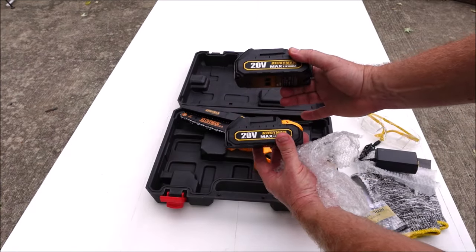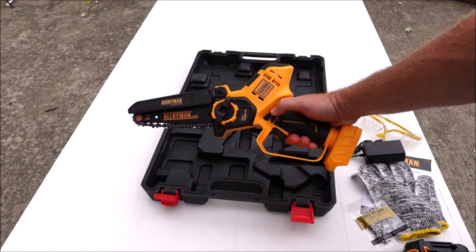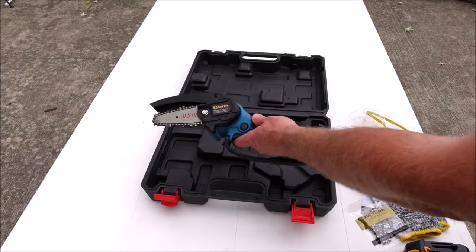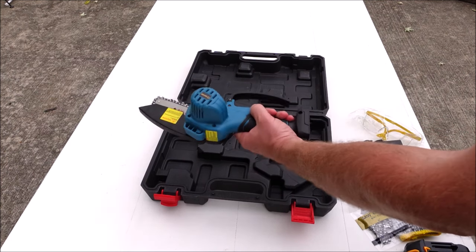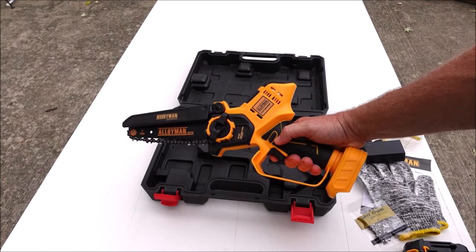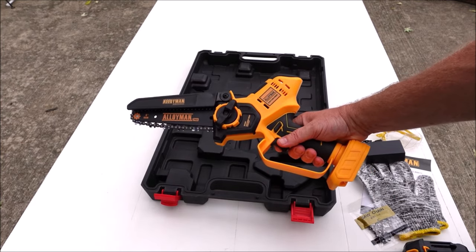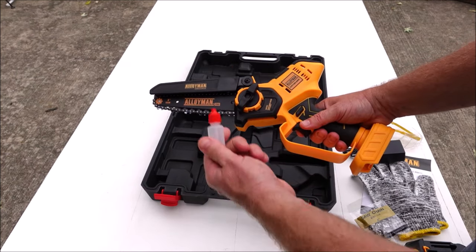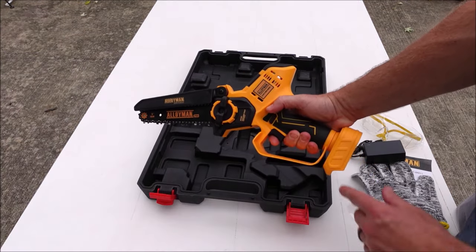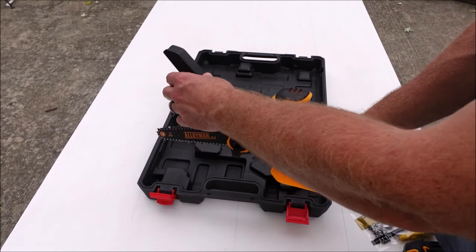You get two 20 volt batteries and the actual chainsaw. One thing I noticed right away is it has a safety button you have to push in before you pull the trigger, and it actually has one on both sides. The Saker only has it on one side, which is annoying if you want to use it left-handed. It does not have an oil reservoir, and it also didn't come with any bar and chain oil — the Saker came with a little bit, but this one didn't. It's made of plastic with a rubber coated handle, has a nice guard to protect your hand, and a rotating baffle to stop flying debris when cutting.